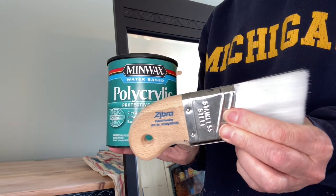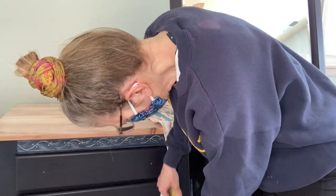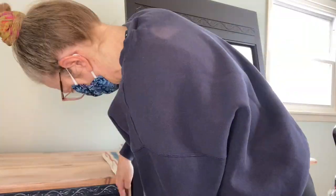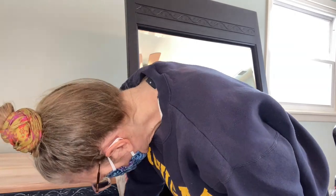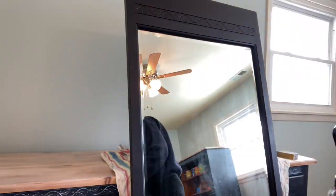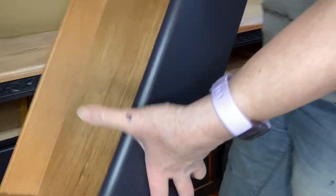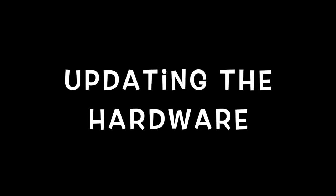Here is round two of the Minwax extra flat. I did have to use a sanding block to get rid of some of the really shiny areas because the steel wool just wasn't working well enough — but it was very light so it didn't take off any paint. Here I'm showing you that I numbered the drawers so I can put them back in the right spot, because all drawers are not created equal.